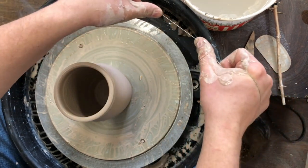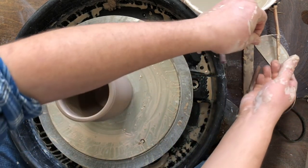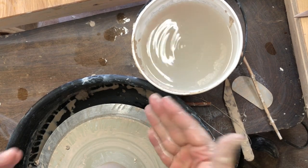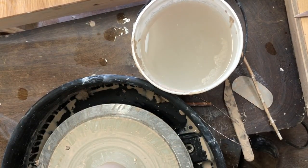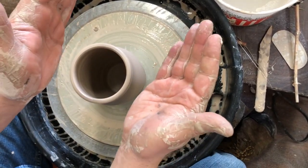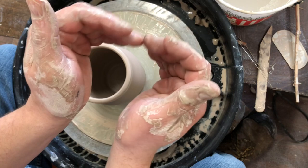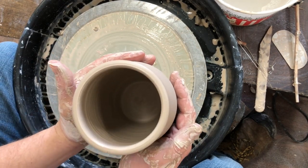I put my thumbs on, push it down against the wheel head, and pull towards me. Then the most important thing: scrape my hands off on the bucket so they're relatively clean. I put my hands against the wheel head and move them so that four points are going towards the middle. I don't want to push just one direction because that will change the shape of my piece. I give it a little twist and then pull it off.